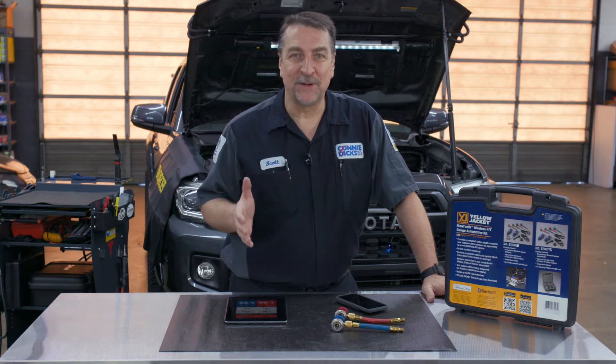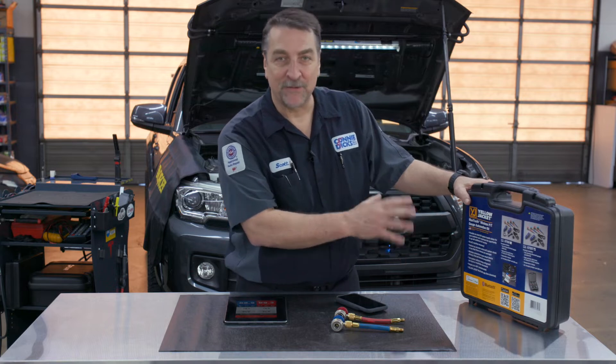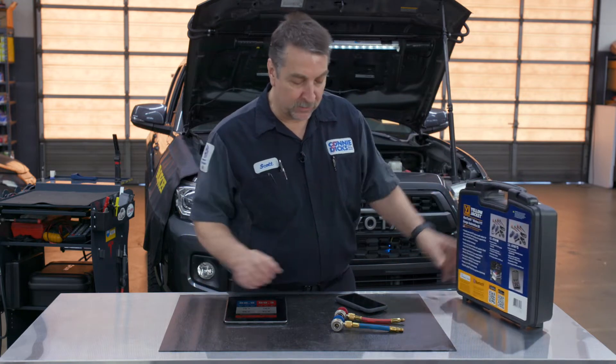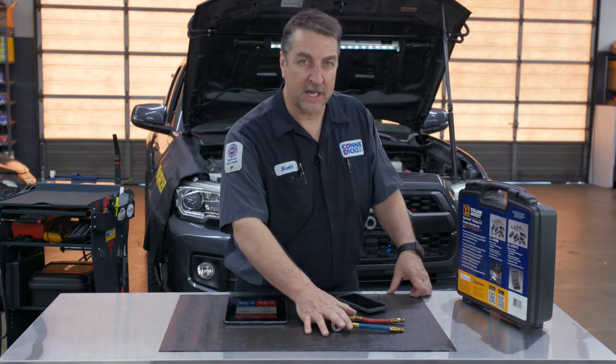Hey, it's Scott Brown with a P10 review of the Yellow Jacket Man-Tooth Air Conditioning Performance Test Device. This kit comes with both 1234YF and R134 connections.